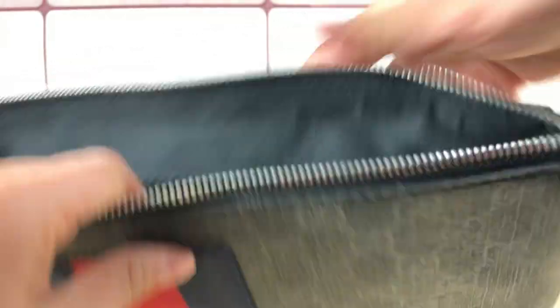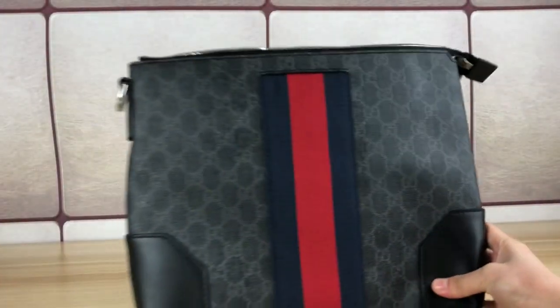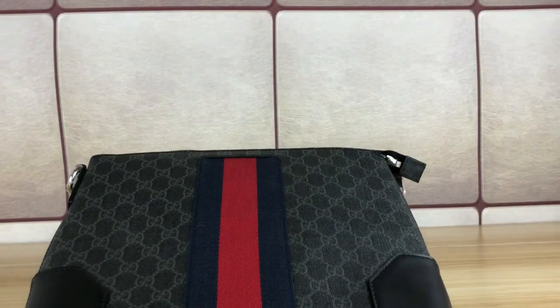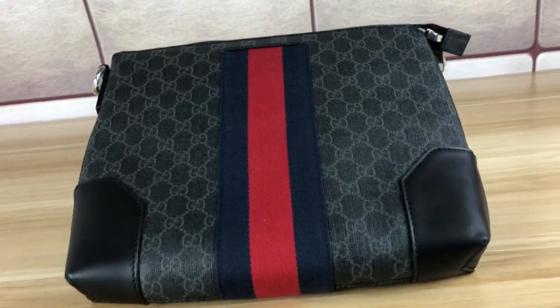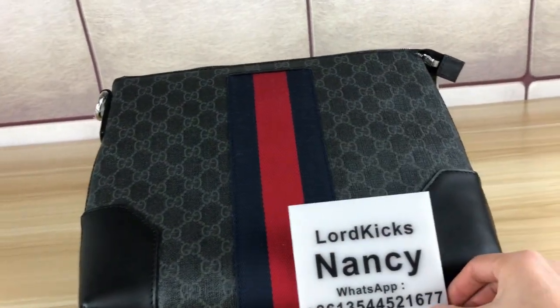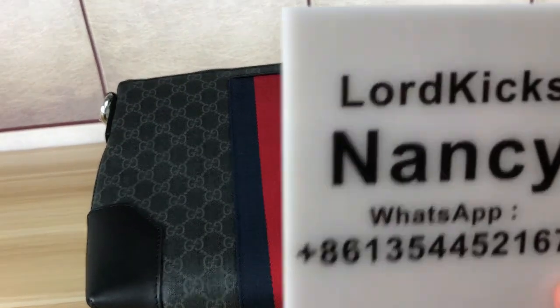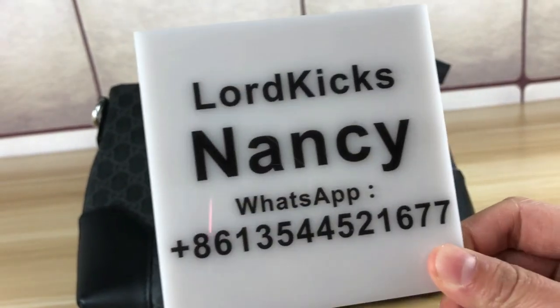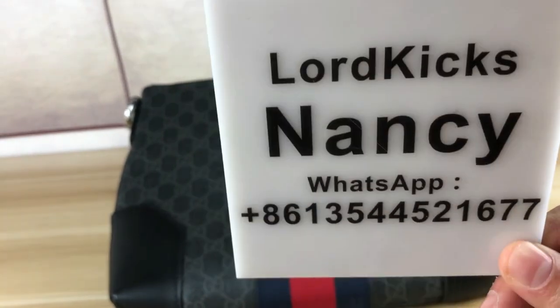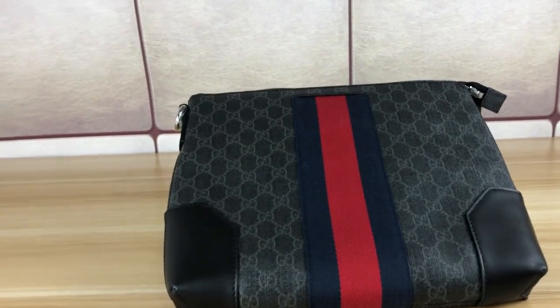A very nice Gucci messenger bag. That's all I wanted to show you about this Gucci messenger bag. If you have more questions you can contact Nancy — contact me directly. Thank you for watching my video.